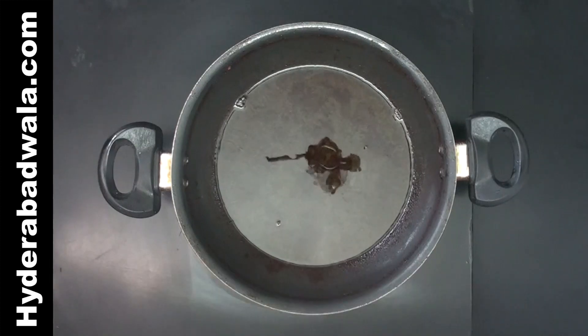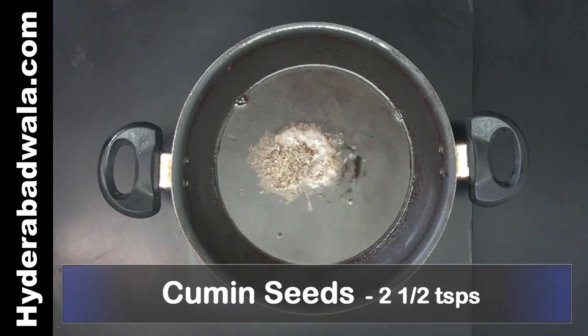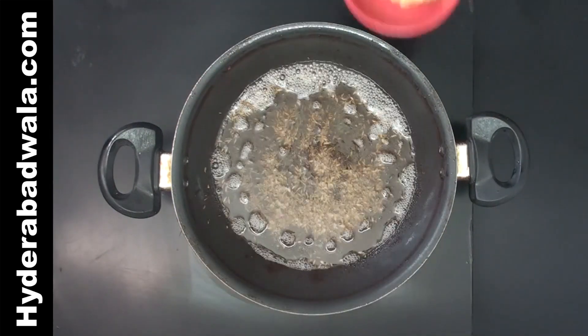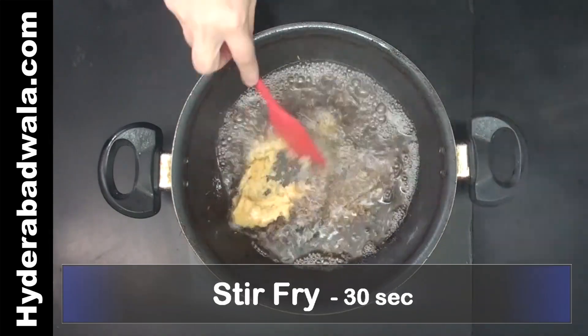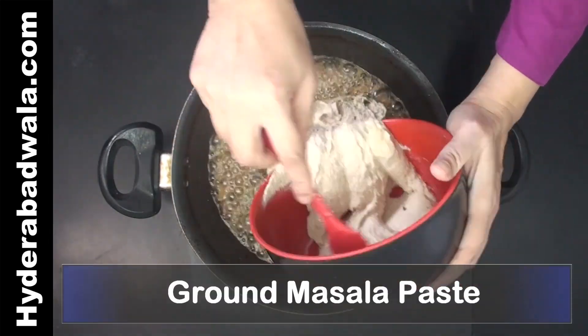In masala curries a good amount of oil is added. When the oil is hot, add 2 and a half teaspoons cumin seeds and let them splutter. Add 1 and a half tablespoons ginger garlic paste, stir fry for 30 seconds, then add the ground masala paste.